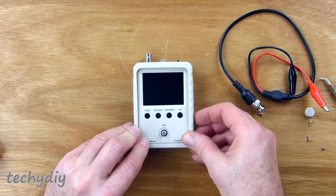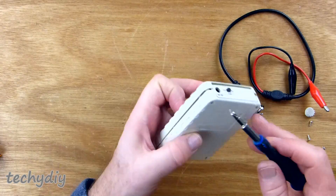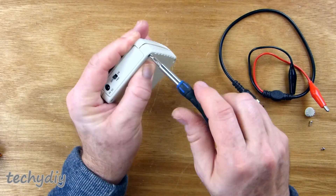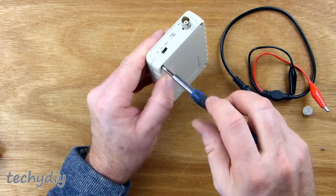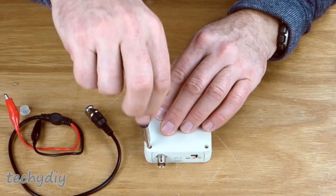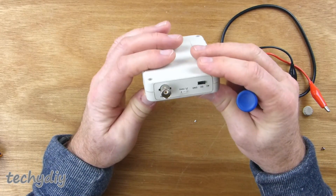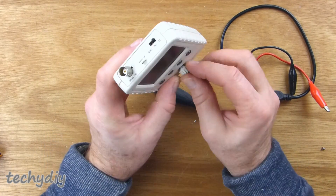The front frame was attached matching the patterns on the two sides, and then it was screwed together. Finally, last but not least, the knob was pressed on.